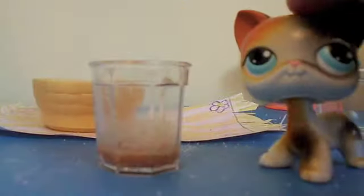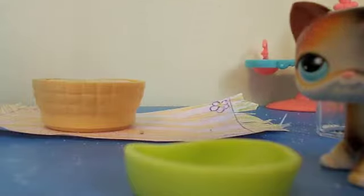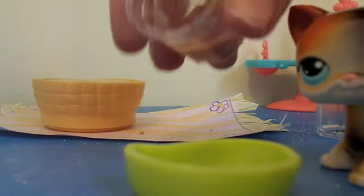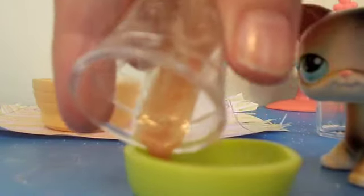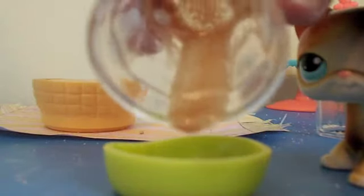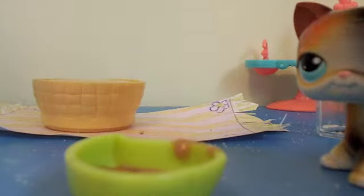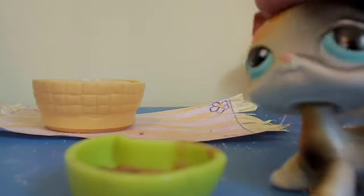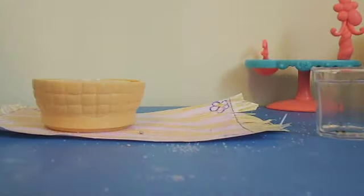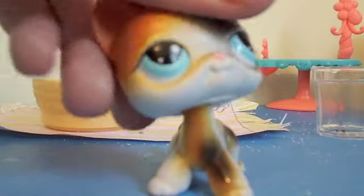Now we need to put this in our baking pan, which is right here, and then put it in the oven for 30 minutes on 350 degrees. Let's put that in the oven, which is over here. Alright, that's in and it's baking — see you guys later.